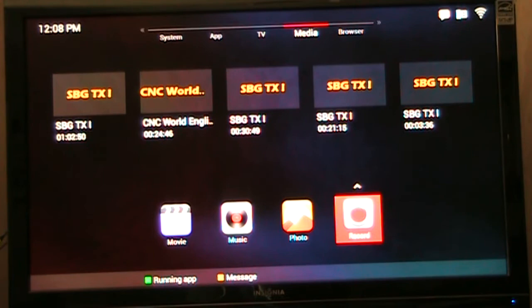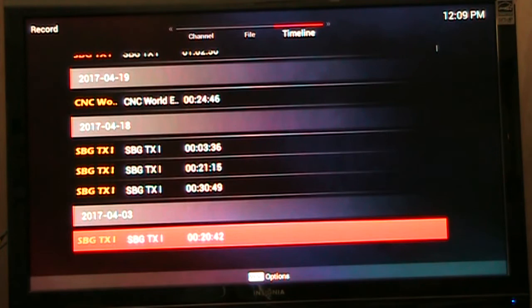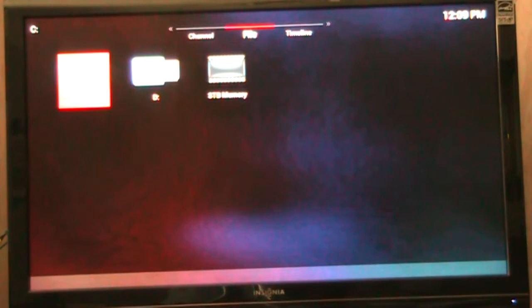An important feature of this box is the PVR. To access your recordings, go to Media and find your recordings under Record. You can scroll through everything you've recorded. My hard drive is getting a little full — I need to delete stuff I've already watched. Even though it runs an Android/Linux kernel system, it labels the drive as a C drive. Using the mouse cursor you can look at photos, music, and videos.